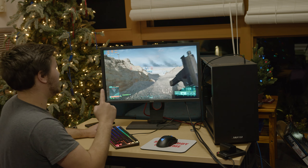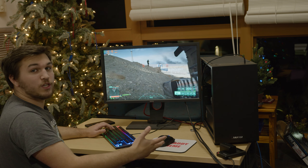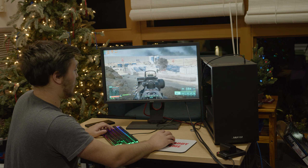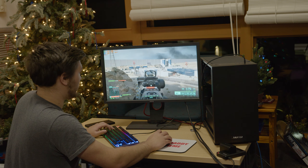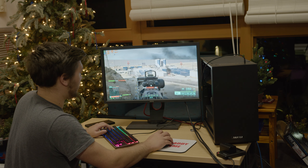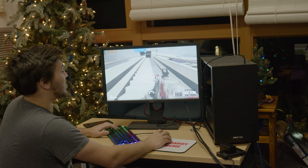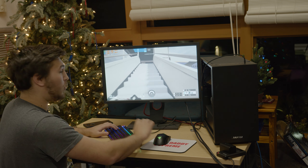It runs good enough that I've just been actively choosing to play Battlefield on this thing today, even though I have it on my main rig — because, quite frankly, it's very playable and I'm having a great time. Now, Battlefield is one thing, but let's see how this $300 PC performs in a less demanding eSports title.